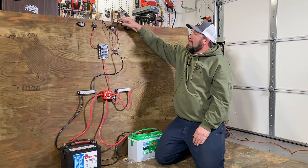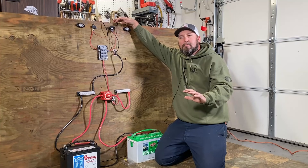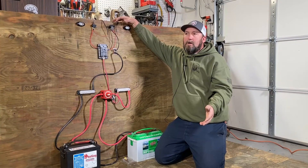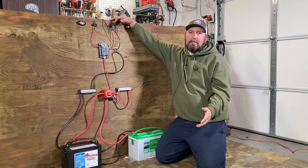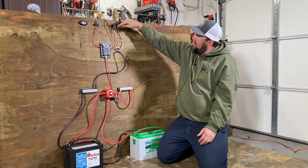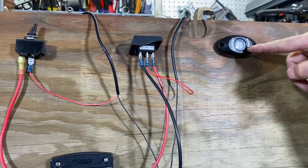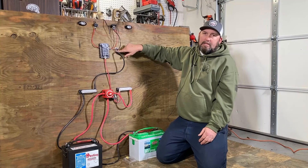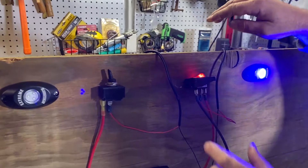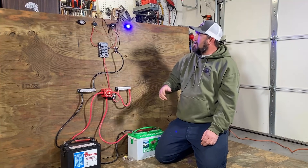There are momentary switches and on/off/on switches, but this is just a basic wiring video. This other switch here is a lighted switch, which you'll find a lot because boat manufacturers want you to know when you've left something on — for instance, your bilge pump or live well pump. The only difference from a regular toggle switch is this switch has power coming in, power going out, but it also has a ground connecting to the ground bus at the dash. That ground is just for the light in the switch itself.